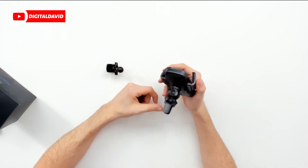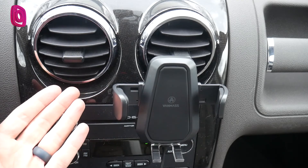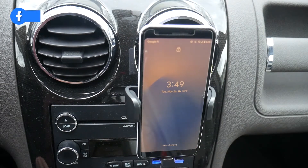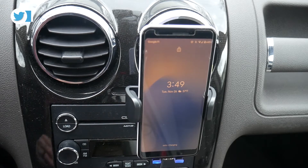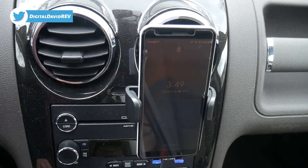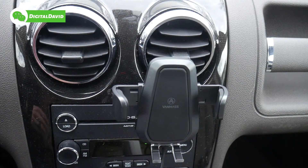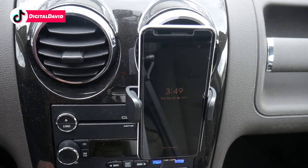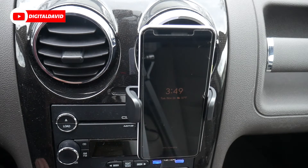Now we have the VanMass wireless charger and phone holder installed on the air vent in the center console of the car. You can see the style of air vent right here. Now we're ready to attach a mobile device. We just set it in place, and now it's charging — it lit up blue at the bottom. The auto-clamping feature had no problem at all. If we want to remove the device, we just push the button and take it away. To put it back, just set it on the device and we're all set, continuing to charge with a nice LED indicator light at the bottom.